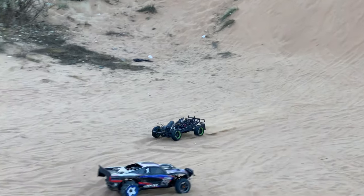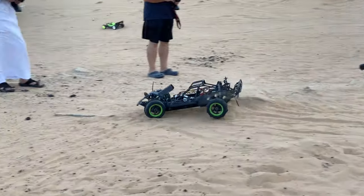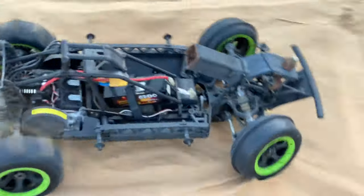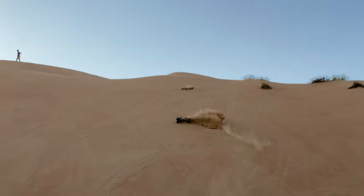So we put a hook in front of the Baja Rovan 5T — a real car hook. It weighs more than 3kg, just to hold it down from the front to keep it from going wheelies.